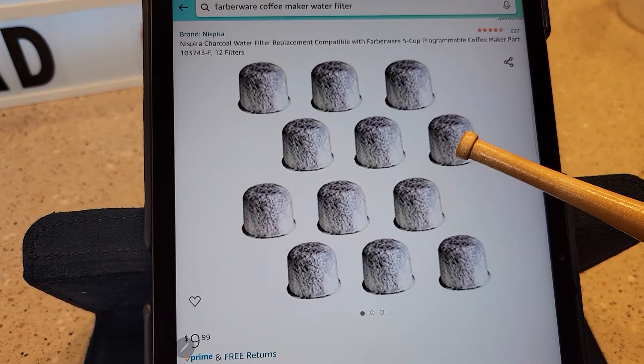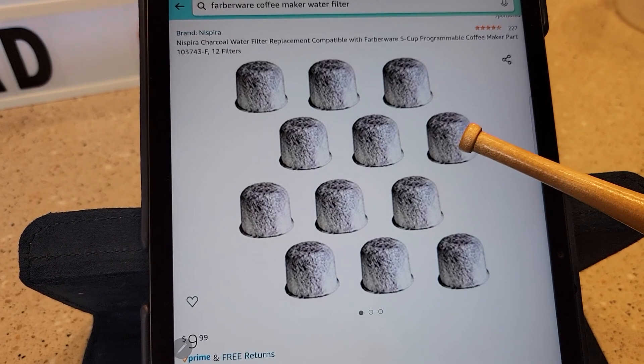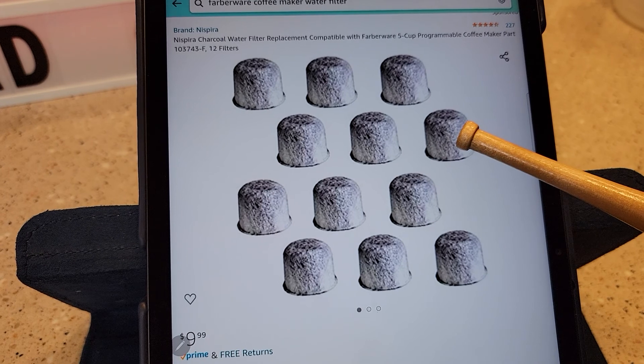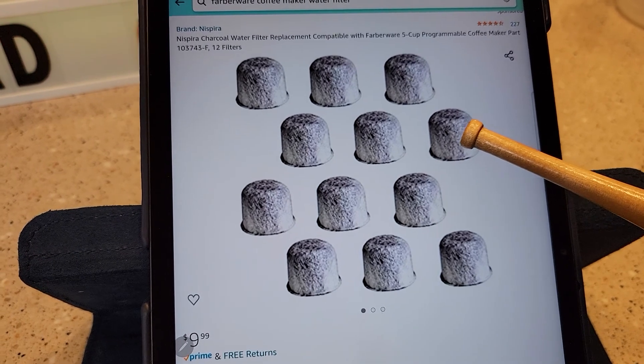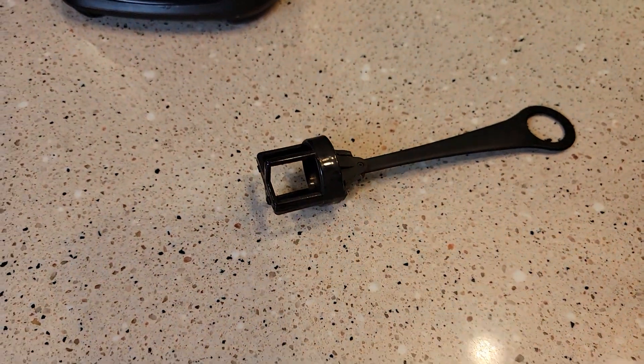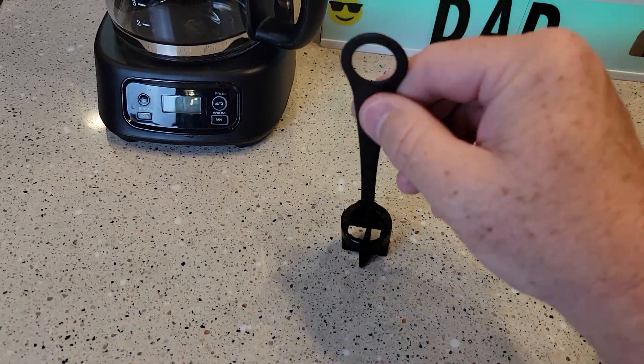Again, you've got to let it soak in water because that's a carbon water filter and you'll get a little bit of carbon dust out of it. Let it soak in water — the water will turn like a gray. Then rinse it under cold water for about 30 seconds. Then you'll install it in your holder, and then put your holder down in your coffee maker.